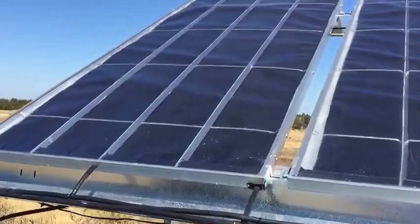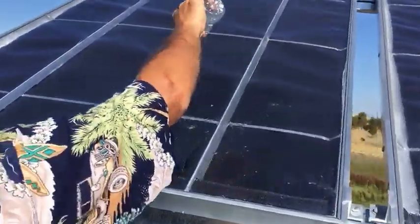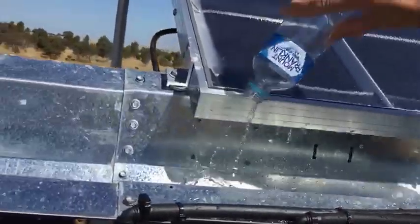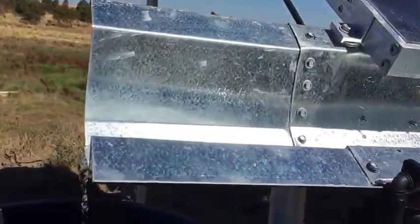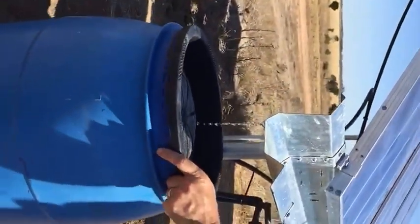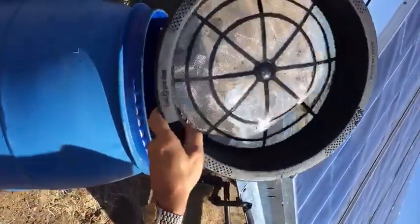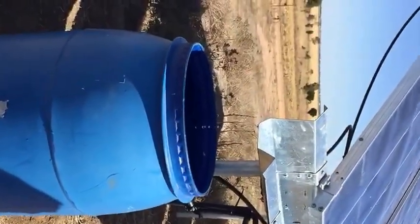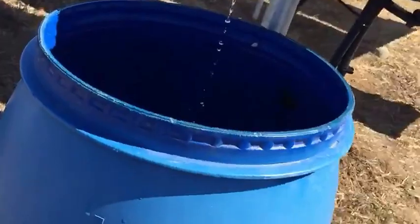For a demonstration of rainwater collection via the gutter: when raining, water runs down the face of the panel, is collected into the gutter, and flows into the tank separately. The tank has a simple mesh filter to remove any leaves or debris that may be in the gutter.